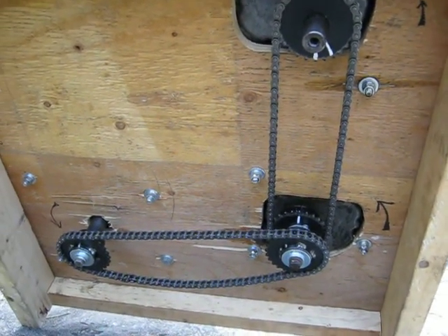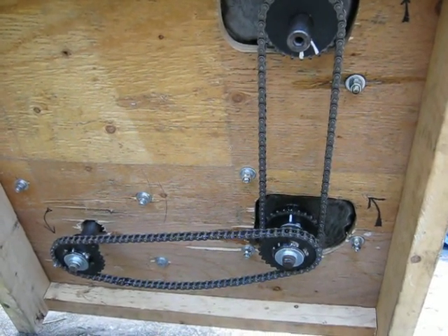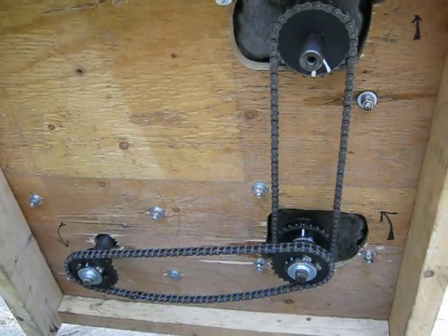The supercharger is the eight horsepower riding mower engine. It also has the starter on it, so when it starts the engine it cranks it through that chain as well. That's the way that works.